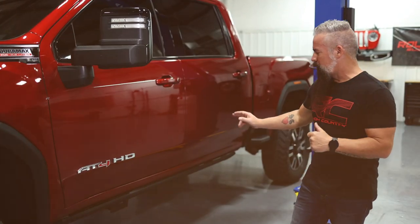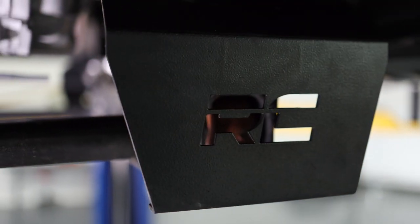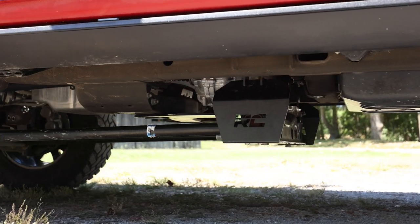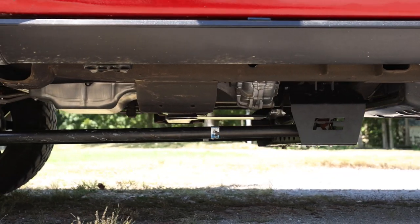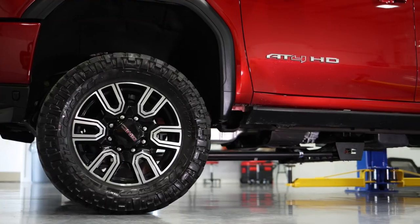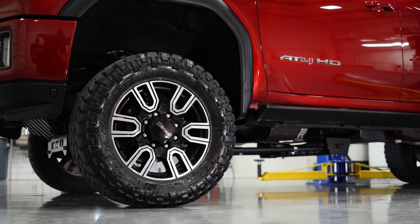Coming back this way, we've got our bracketry to drop the factory torsion bar cross member, and you can see the brackets as well as the factory torsion bars running forward. A lot of people like this look — it's similar to a look you would get if you were running a four-link system in the front.